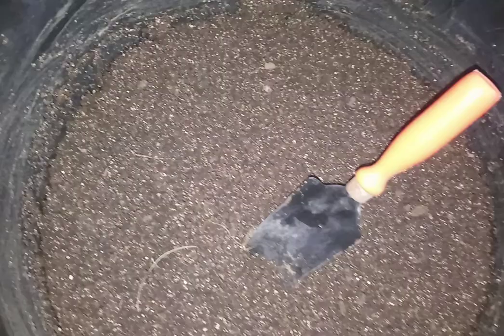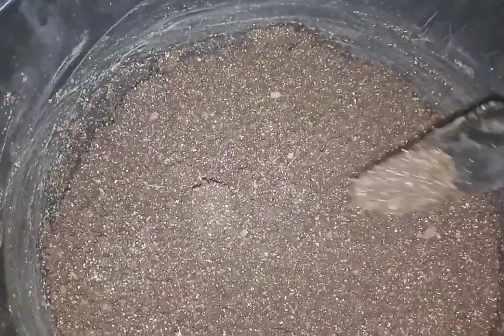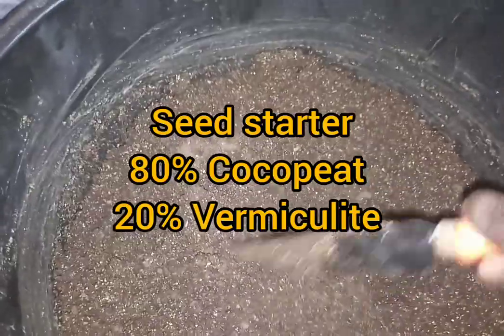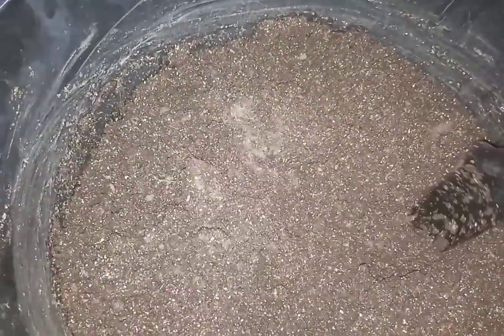Now let us see how to prepare seed starting mix. Seed starting mix is one of the most important factors for better germination and better seedling health. The seed starter mix I use here is 80% coco peat and 20% vermiculite. I did not use any compost, garden soil, or red soil because there might be a chance of contamination with fungi or viruses.